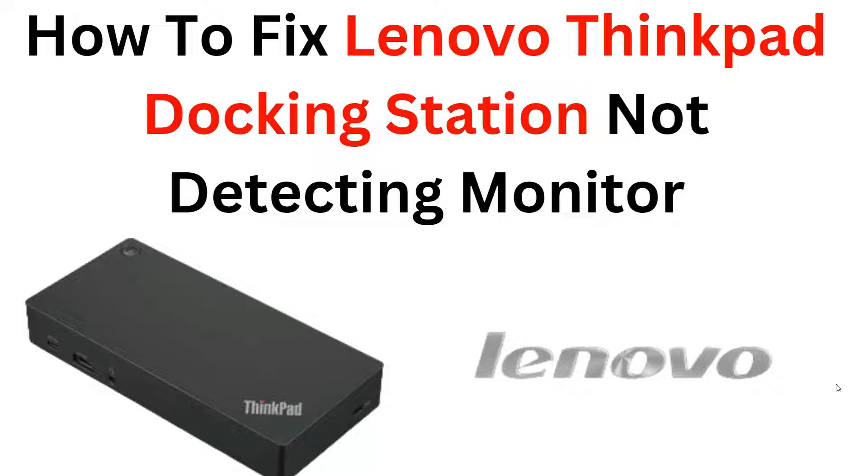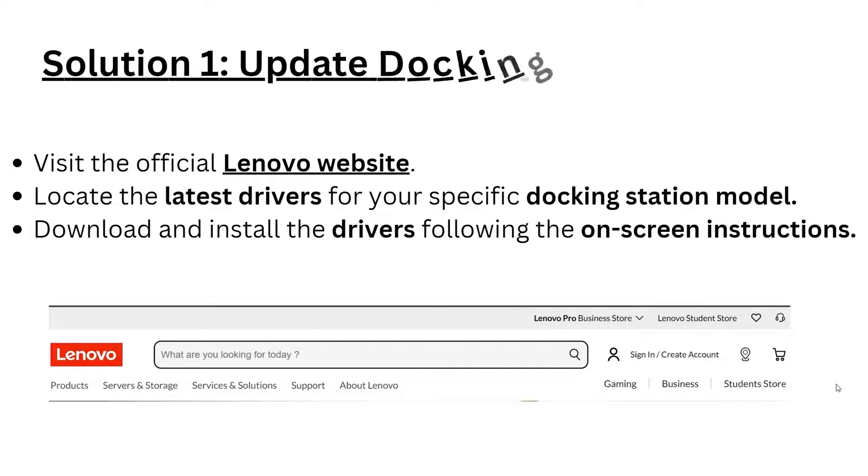Don't let this issue hinder your productivity any longer. Join us in this video and get your Lenovo ThinkPad docking station back on track. Please give us a thumbs up and subscribe to our YouTube channel for more videos in the future. Now let's begin with the solutions.